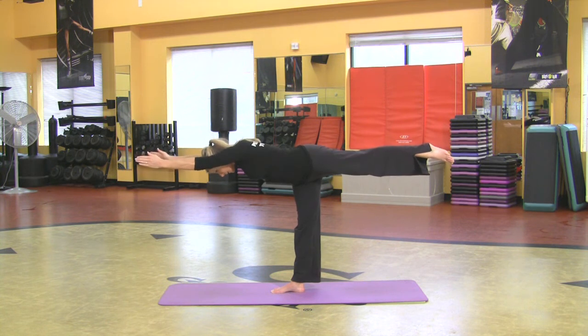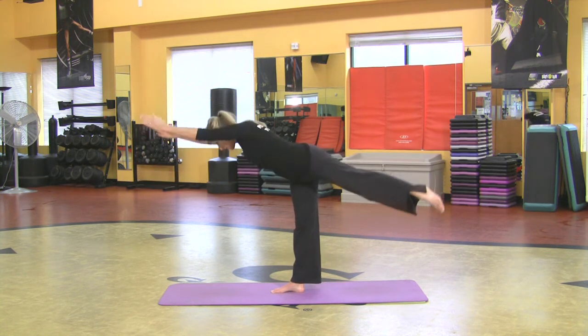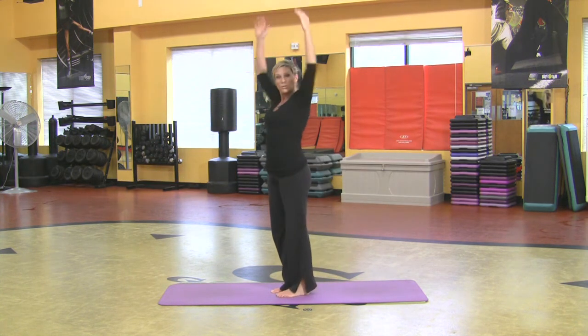Really balancing on that standing leg — this is your warrior three pose. Boy, that takes a lot of strength guys. Come all the way up. Then you want to do the other side.